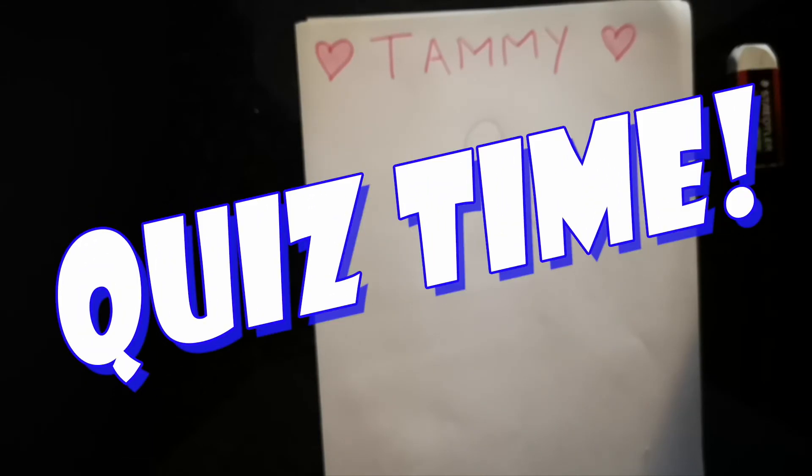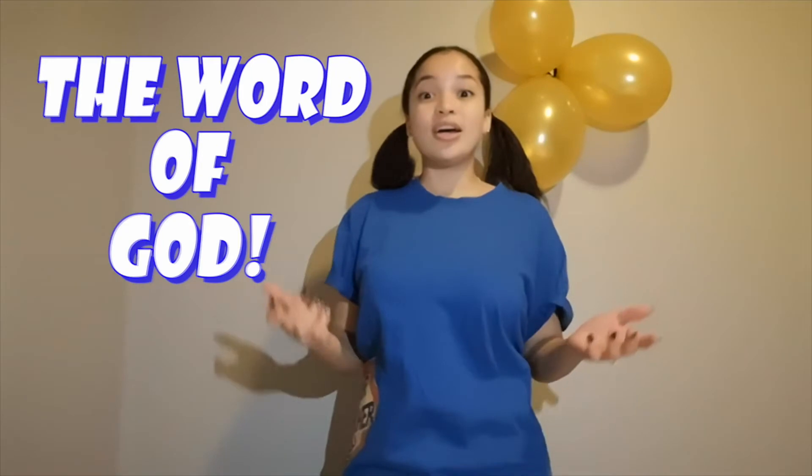It's question time! The first question is: The armour of God includes the belt of — that's correct — truth. Our next question is: Truth can be found in the word of — that's correct — the word of God. How awesome is that? Let's head back to our craft.